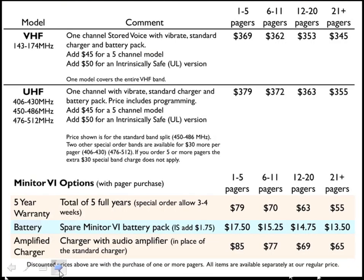The Minitor 6 pager comes in two different band splits: a VHF and a UHF. The prices are shown here for the two different models. At the top is the VHF model, and the prices are based on quantities.